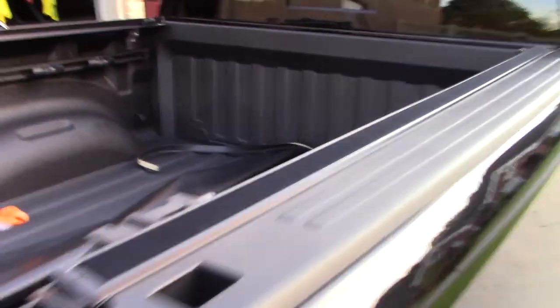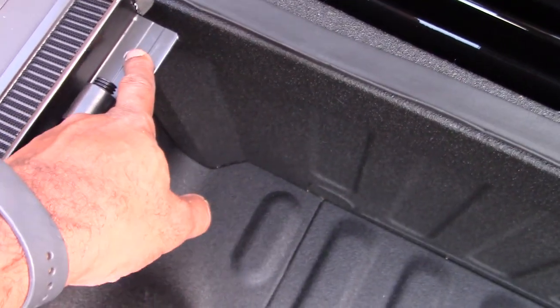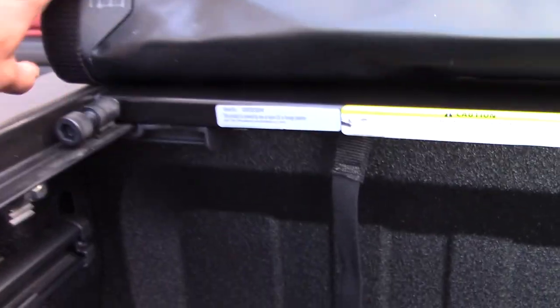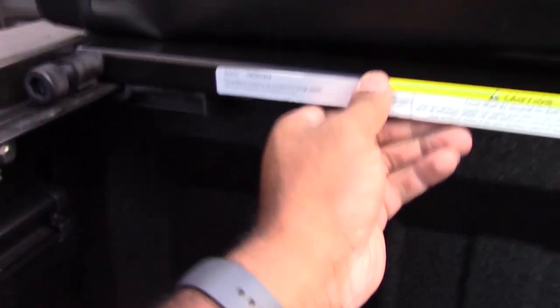I have my bulkhead seal installed. I'll go ahead and lay the actual tonneau cover on, and I'm gonna line the head of the cover to the holes here on the cab side of the truck. I got the header in place now.